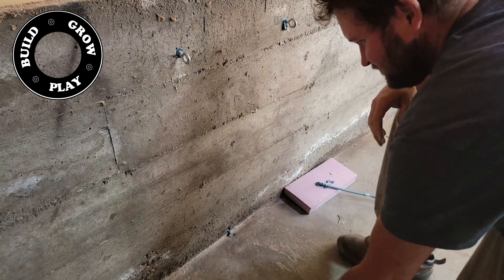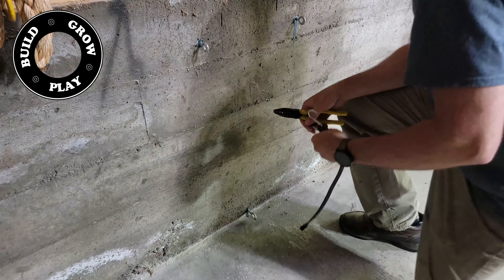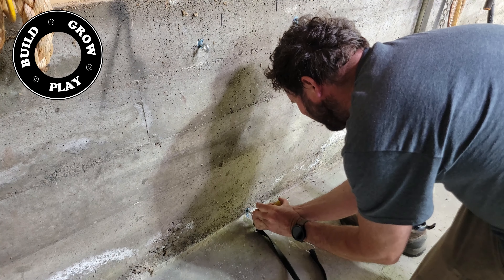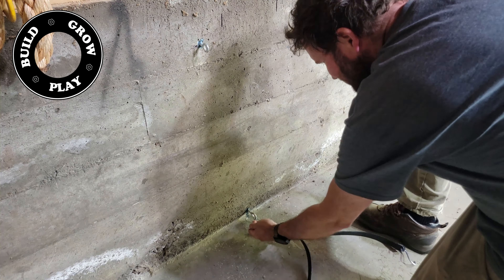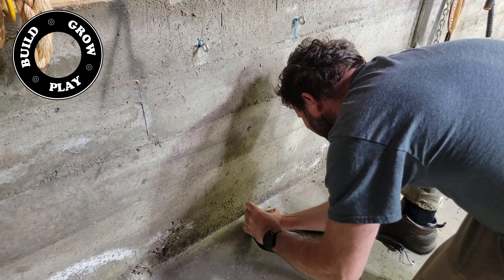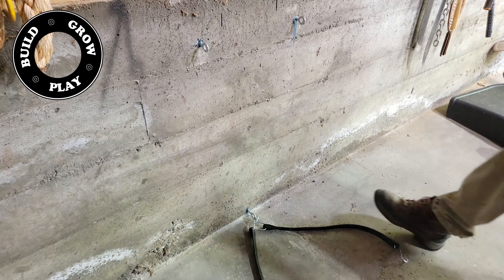I'm not using any special eye bolts — anything with a thread on it will set into chemical anchor nice and firmly. I've got 26 inches between the bottom eye bolt and the two top eye bolts, so I'm using 24 inch rubber straps to hold the mower deck in position.